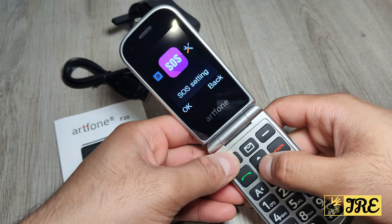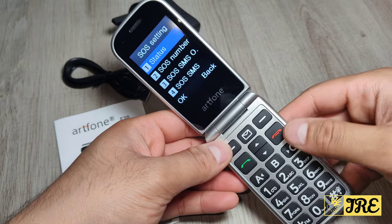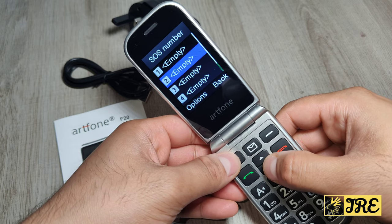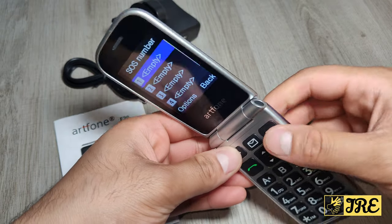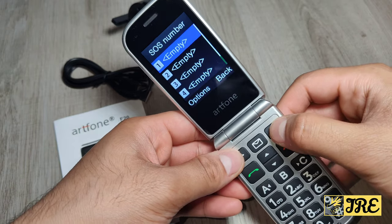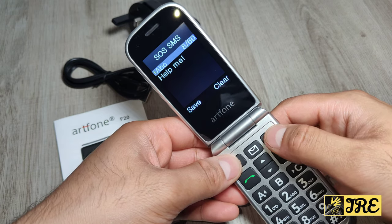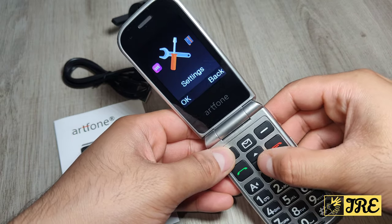Going further down there's the SOS setting, which is quite important for setting up for an elderly person. You can switch the SOS status on or off. There are five SOS numbers you can enter — if the button is pressed it will call number one, and if no one picks up it moves to number two, number three, and so on. There's also an SOS SMS option, where you can set a message like 'help me' to be sent automatically when the button is pressed.